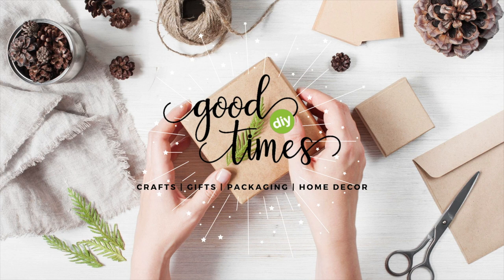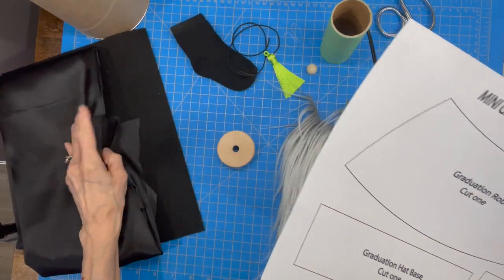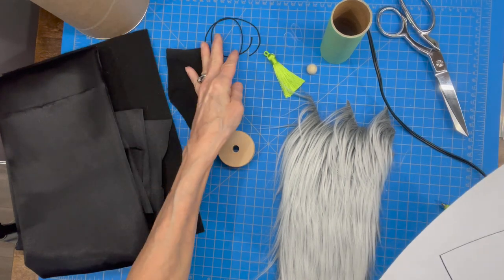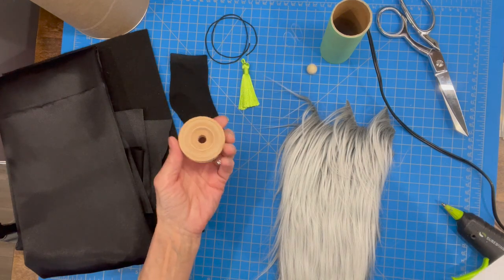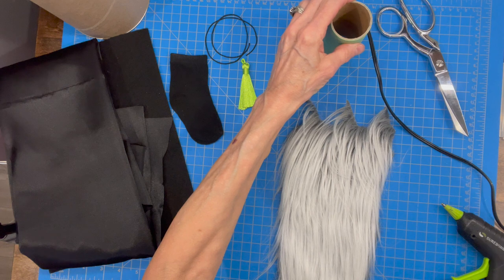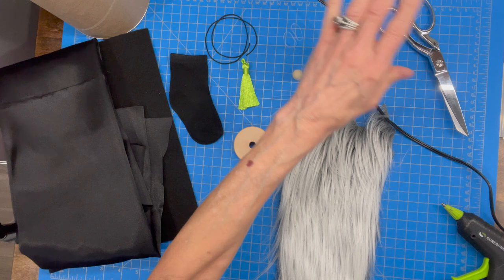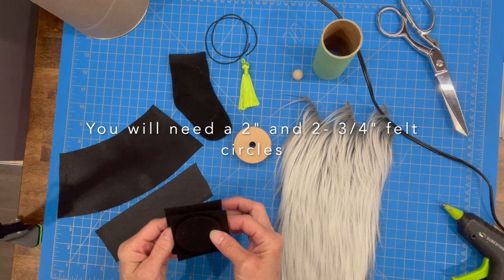For this gnome you're gonna need a pattern — it's in the description below, just click the 'show more' button. You're gonna need some satin, some felt, a newborn sock, a piece of cord, a tassel, a piece of wood that measures two inches by three-quarters of an inch. If you can't find that, you can use a piece of styrofoam that's two inches. You're gonna need a bead for his nose, a craft tube or toilet paper roll.